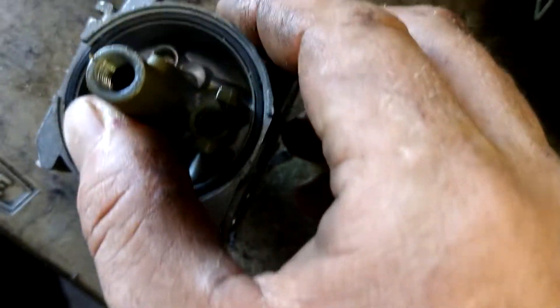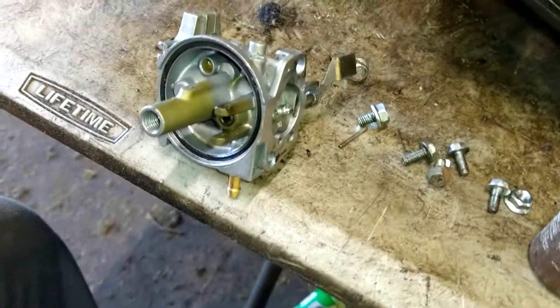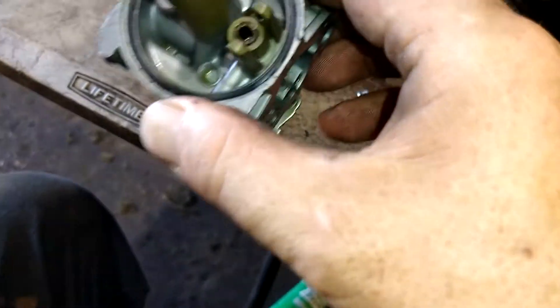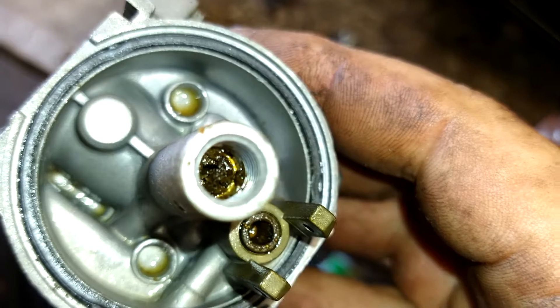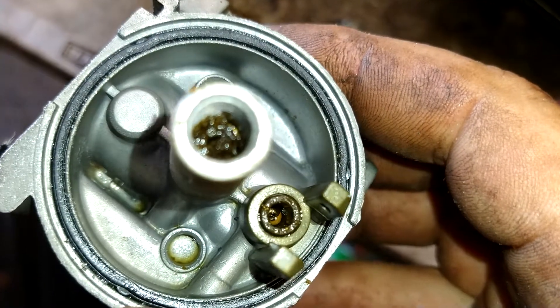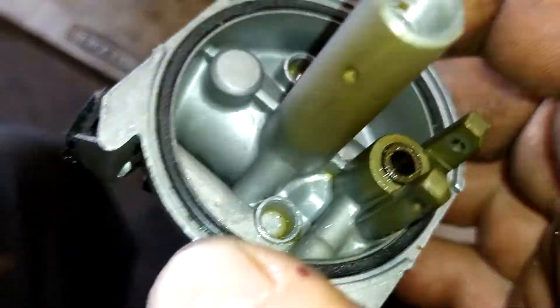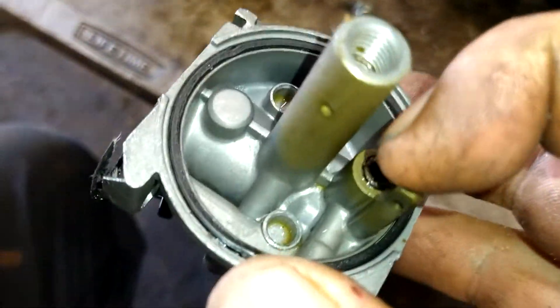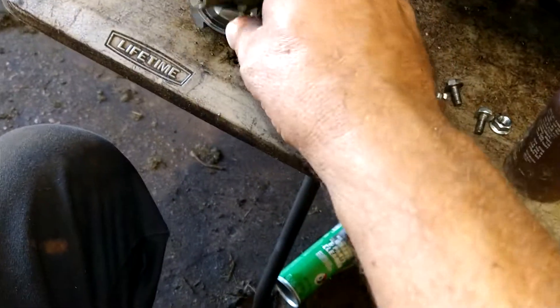Now we're getting into the good stuff. Inside the center here, that is supposed to be a jet, not a big tub of goo — that's why this doesn't run. So we're going to clean that out really well. We're going to spray it out with carb cleaner really well, and then we're going to start disassembly of the jet.